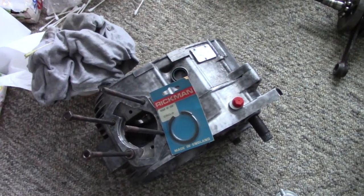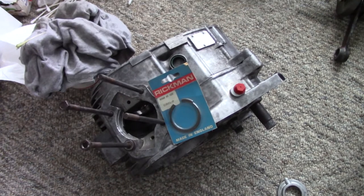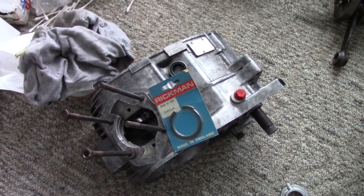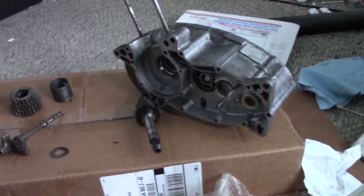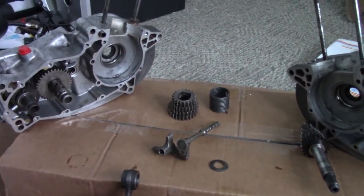Alright guys, the circlip showed up in the mail, and I guess that means it's time to start reassembling. So the first thing I'm going to do is lay out all the parts and just kind of start practice fitting, making sure I've got everything in the right place. Alright, I got everything laid out here and set up ready to go for reassembly.